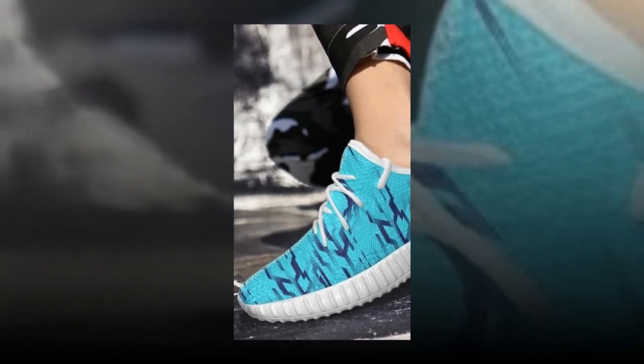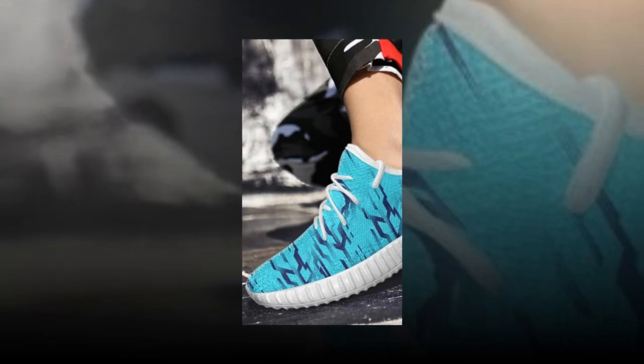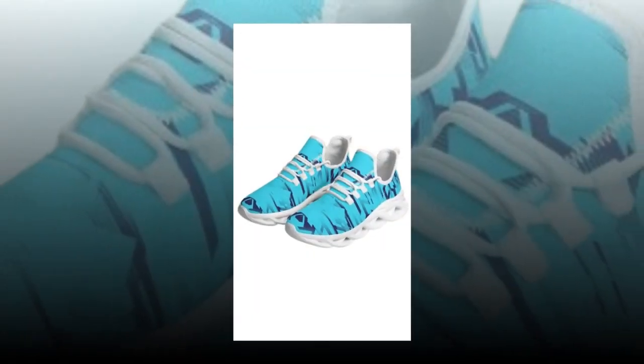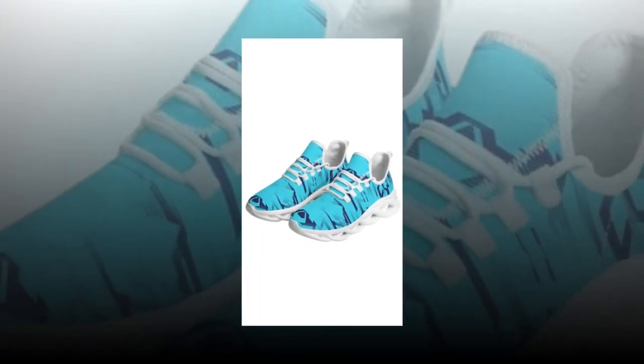That's it for today's review! If you're interested in picking up a pair, I've included a link in the description below. Don't forget to hit that like button if you found this review helpful, and make sure to subscribe to stay updated on all the latest sneaker reviews. Thanks for watching, and I'll see you in the next video!